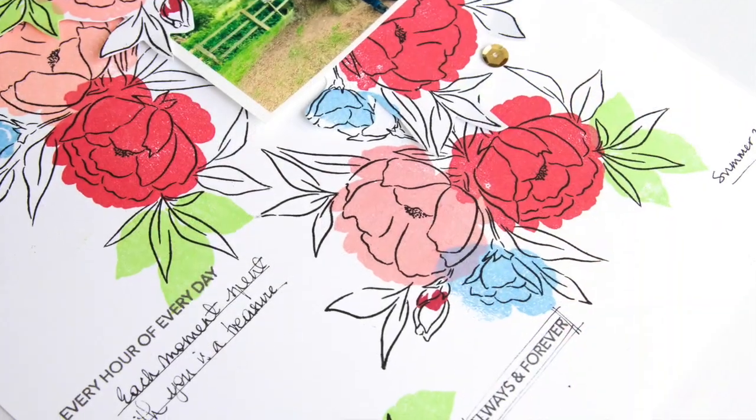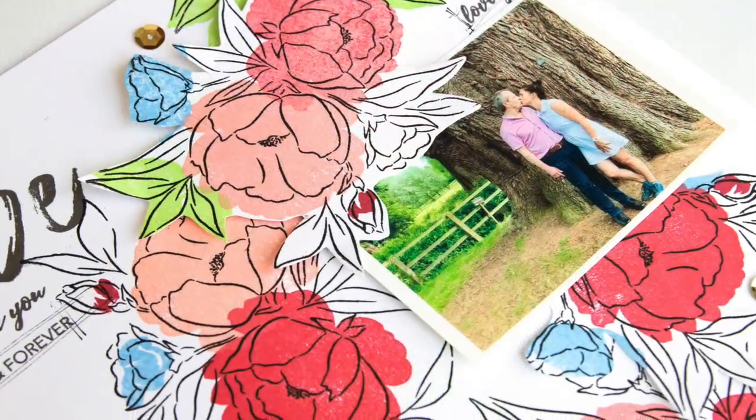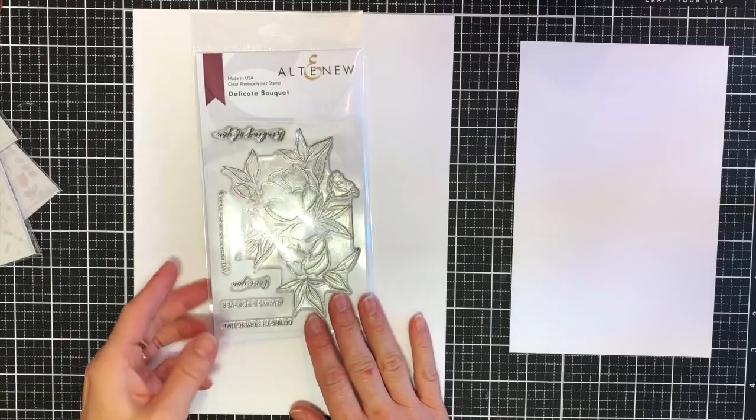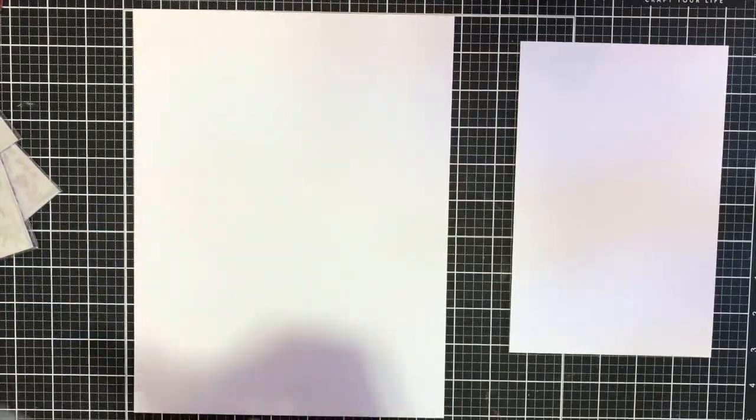Hello there everyone, this is Lilith and welcome back to another one of my videos for Altenew. Today I'll be sharing a layout I created with the Delicate Bloom Stamp Set and the Mega Brush Alpha Stamp Set, which are from our latest May release.